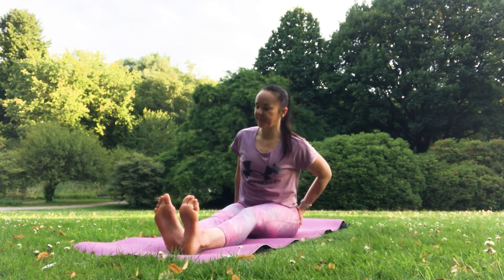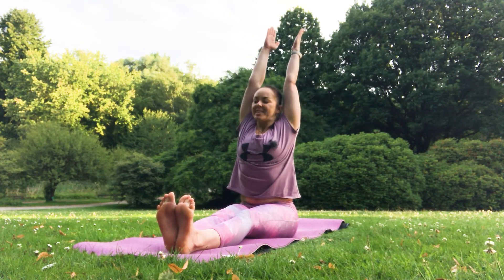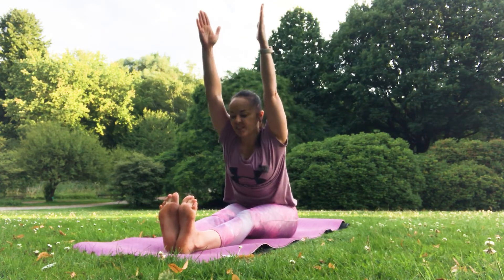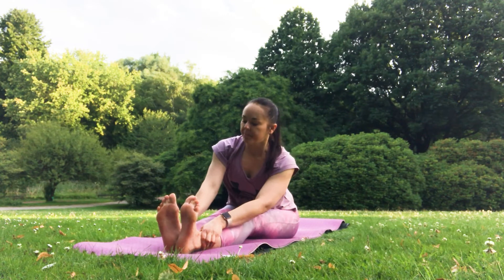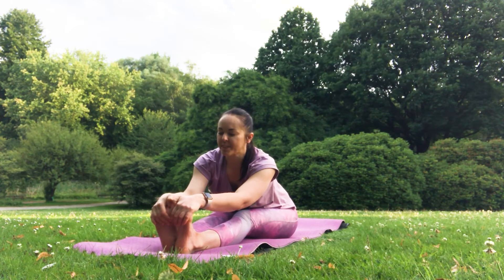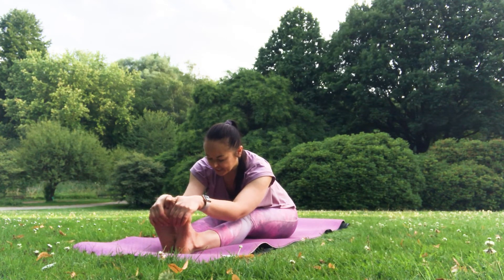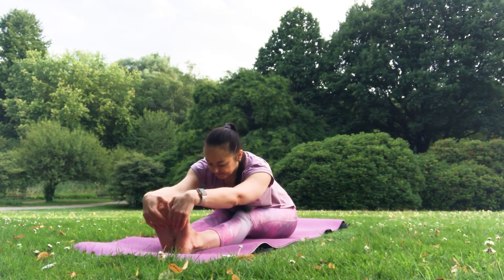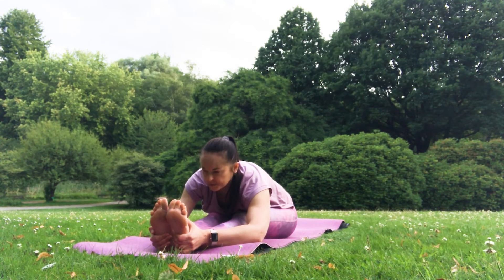Lift your kneecaps, flex your feet, inhale — have a good stretch. Easy exhalation, slowly and gently forward fold. Do it always with a straight back. Grab your ankles, your feet, or your toes. With every exhalation, give your body permission to go a little bit further. Five.